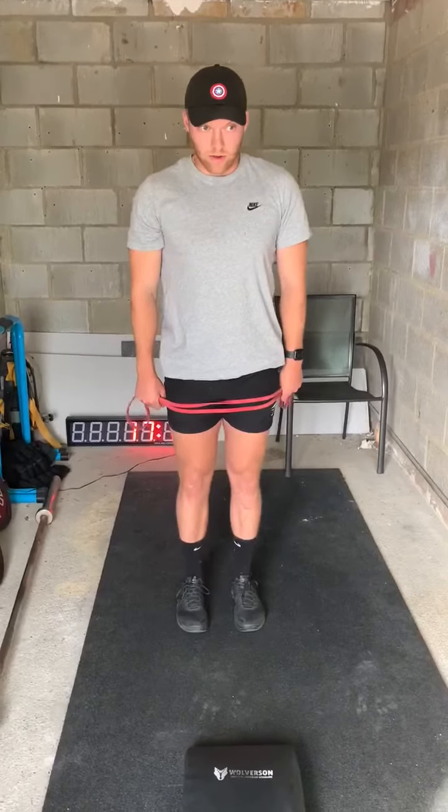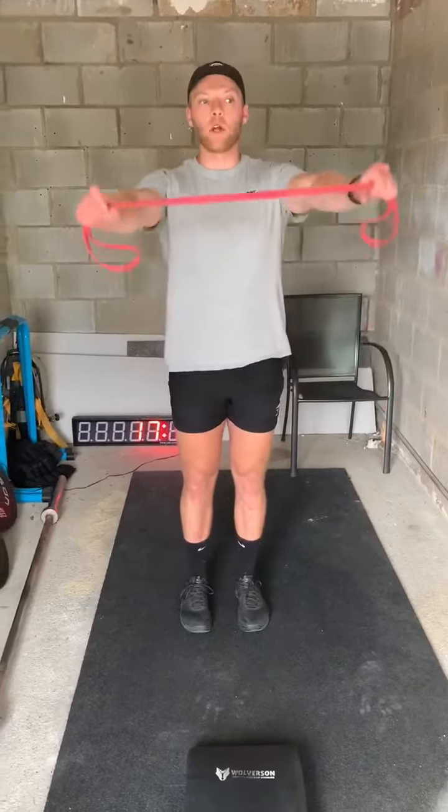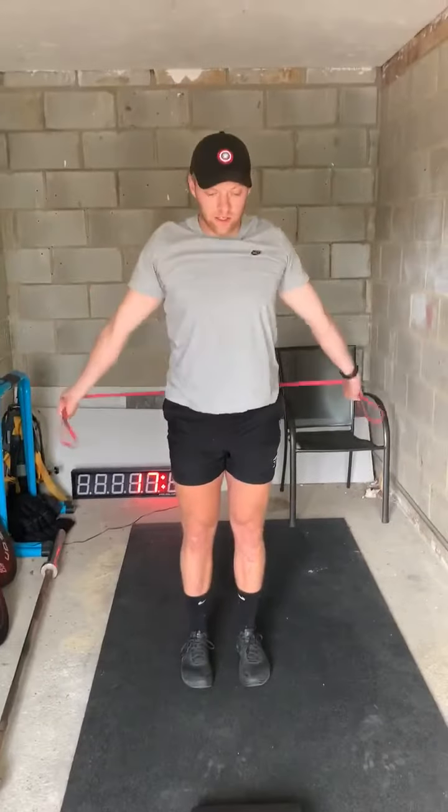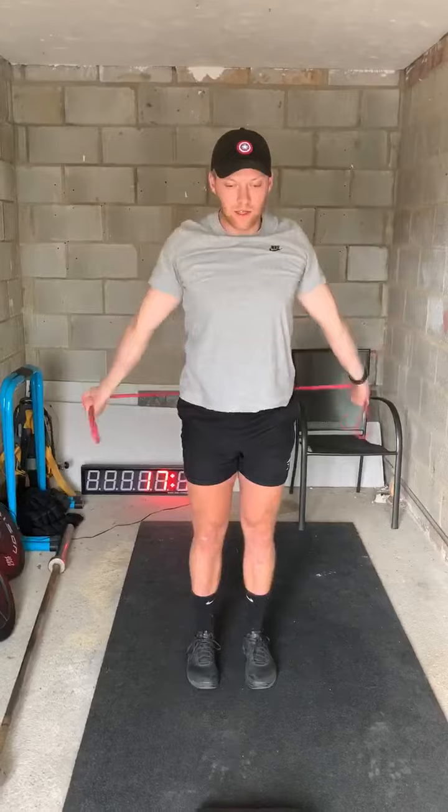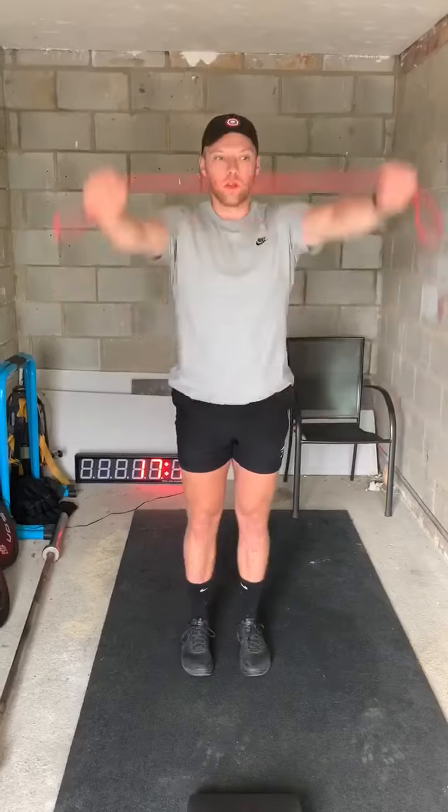We've got six, five movements for our warm up. We've got tissue clips of the resistance bands. Making sure we're keeping our ribs down, keeping our abs tight, just trying to get some movement to our shoulder joint.